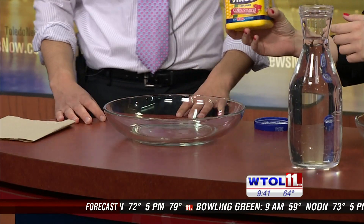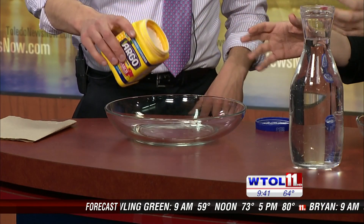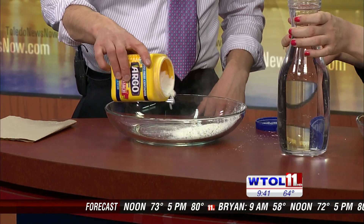So what do we start with here? We are going to make some oobleck today. You might be familiar with oobleck because of the Dr. Seuss story. Maybe you've made it before. It's actually just cornstarch and water — about two parts cornstarch to one part water.